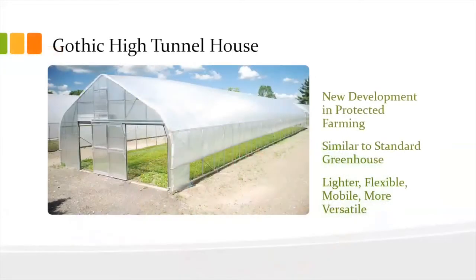A Gothic high tunnel house is somewhat of a new development in farming. It's similar to a standard greenhouse except it's lighter and more flexible. You can actually take it down, put it back together, move it somewhere else, and do more with it.